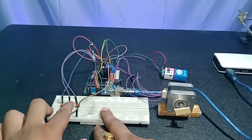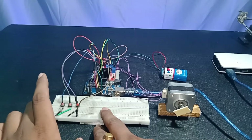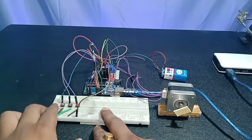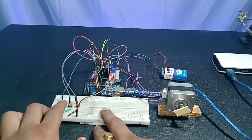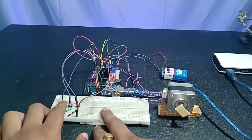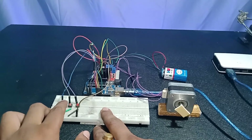Now I'm going to stop it by pushing the middle push button — the stepper motor is now stopped. Now I'm going to push the left push button. As you can see, it's rotating but at a very slow speed. The left push button is for increasing the speed, so I'm going to keep pressing it and see what happens.